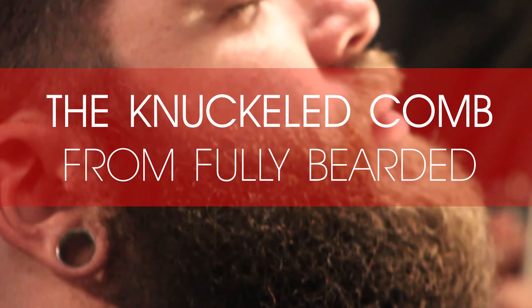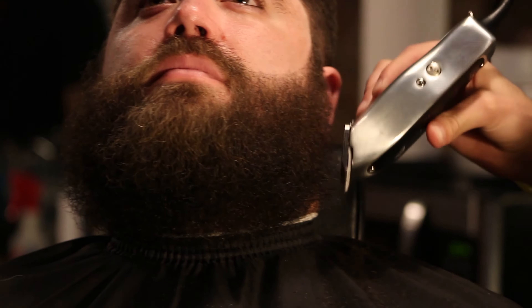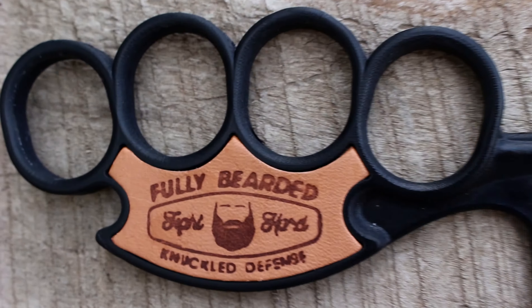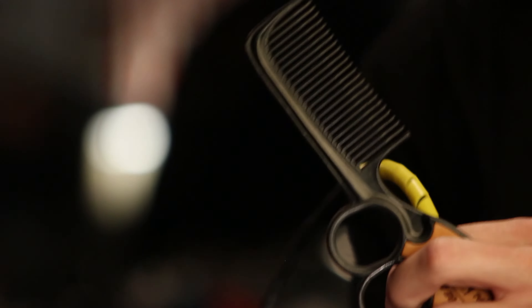Your beard is glorious. Glorious or not, your mane is pure man-stuff growing out of your face, and it needs taming every once in a while. Enter the beard comb — a bastion of manliness, a castle free of cute and pretty things. Only intrepid men need this.